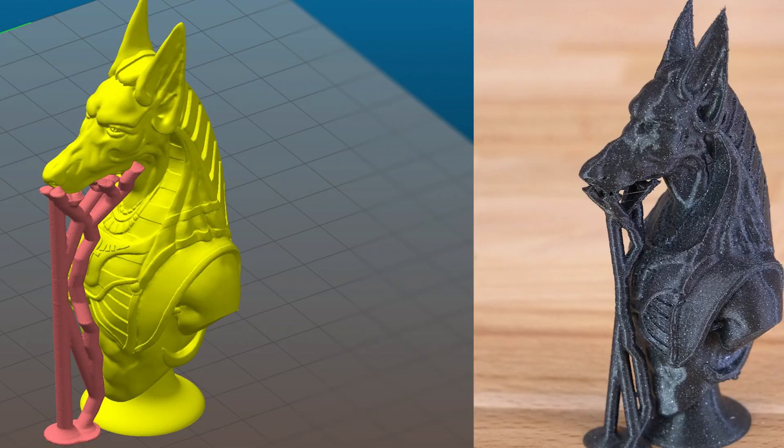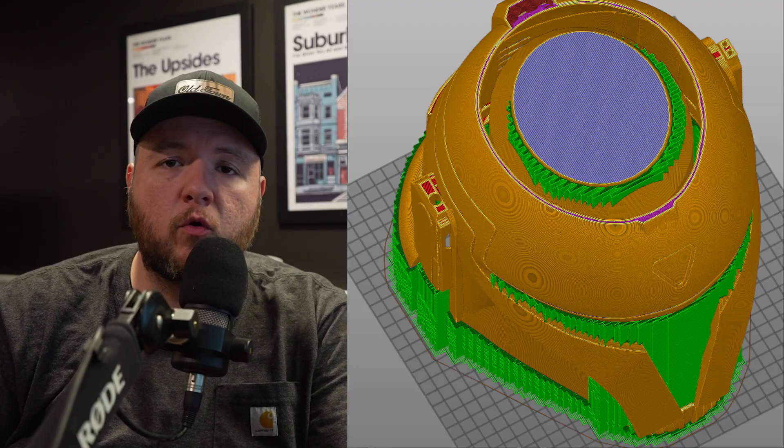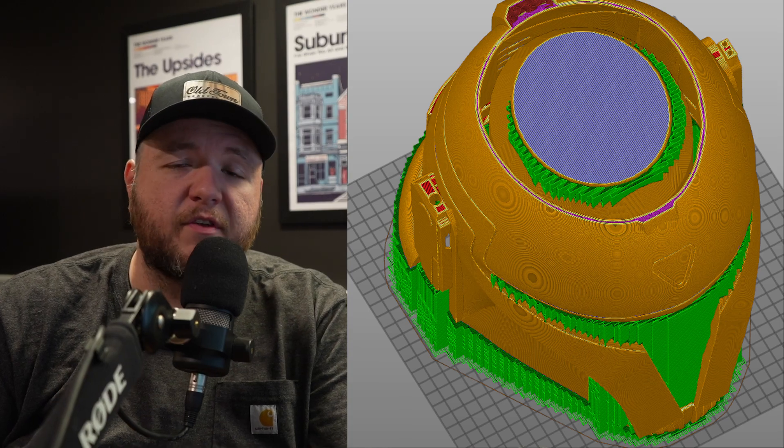For instance, if it's just a small overhang I may opt for a tree support rather than traditional supports because it's going to use less material and I don't need a ton of support. Regular supports are a good option if you need a whole lot of support structure where there are many overhangs or very significant overhanging layers.